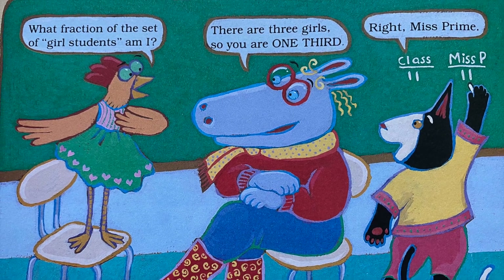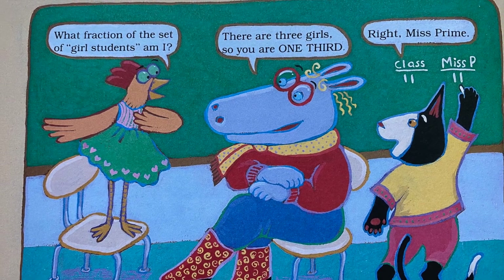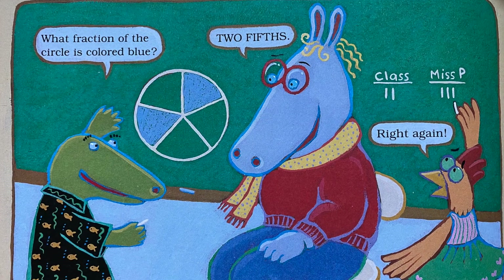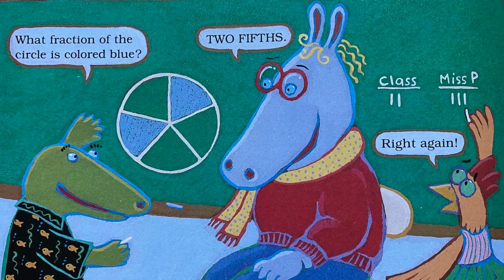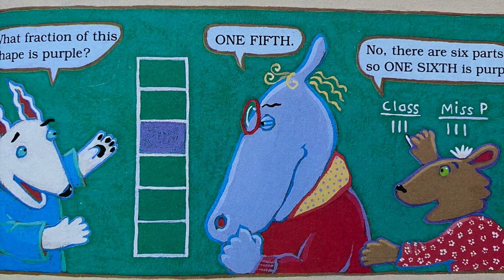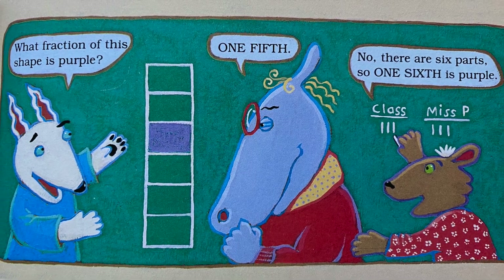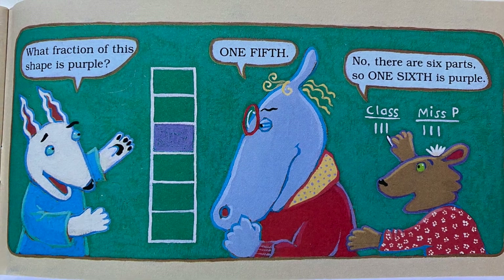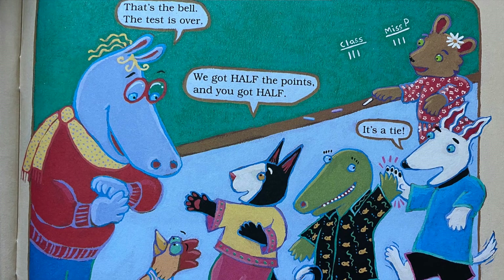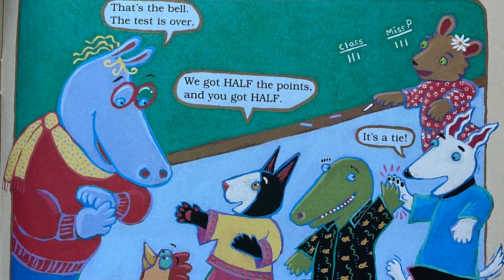'What fraction of the set of girl students am I?' 'Well, there are three girls, so you are one third.' 'That's right, Miss Prime.' 'What fraction of this circle is colored blue?' 'Two fifths.' 'Right again.' 'What fraction of this shape is purple?' 'One fifth.' 'Nope — there are six parts, so one sixth is purple.' That's the bell — the test is over. We got half the points and you got half. It's a tie.